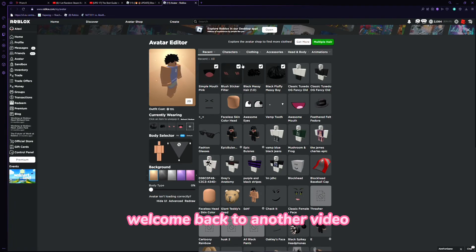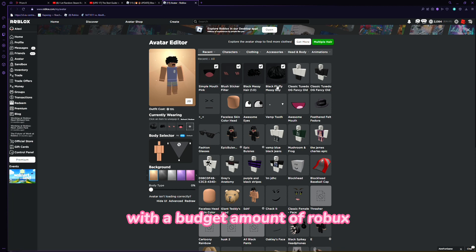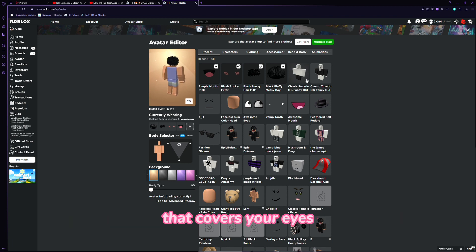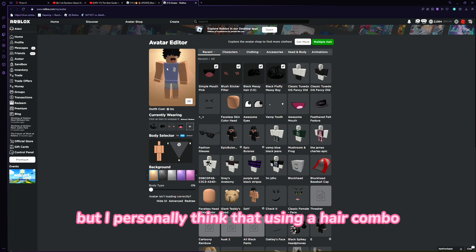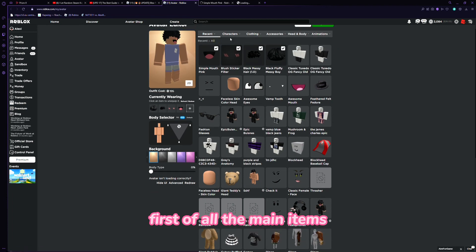Welcome back to another video. Today I'm going to be showing you guys how to make the super super happy face with a budget amount of Robux — it's actually really cheap and it looks pretty real. We just need to use two UGCs and then two hairs, or at least whatever hair covers your eyes. You could use glasses, shades, or sunglasses, but I personally think using a hair combo that covers the eyes works best.